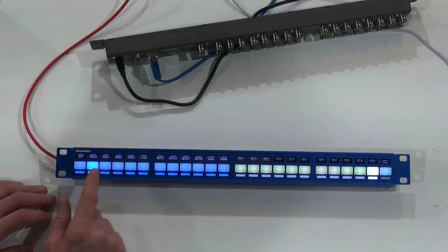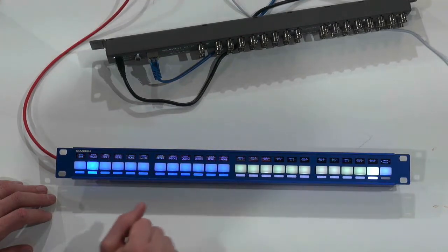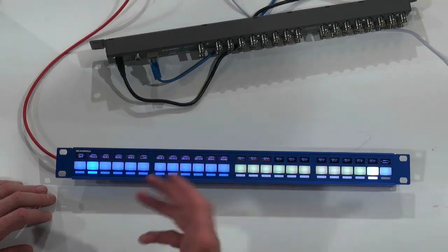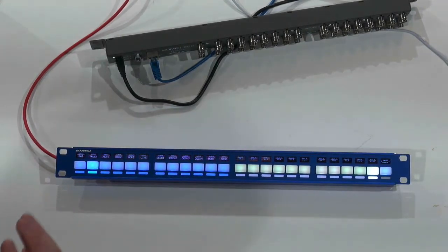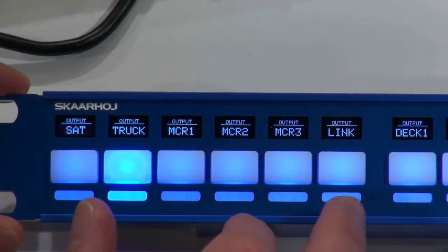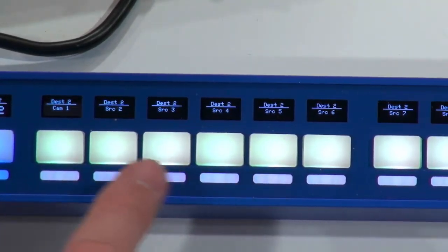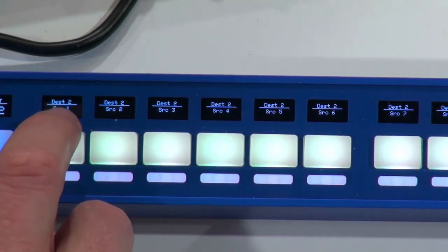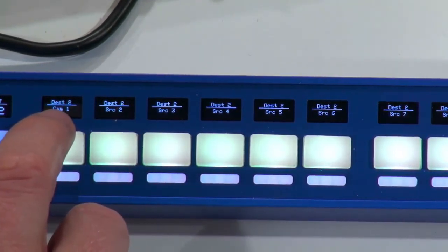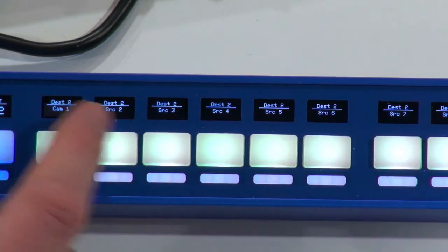They have all OLED displays associated with them, so you can see what is the output name and what is the input source name when you work with the panel. On the left side of the panel, I have all my outputs, grouped in 2x6, so 12 all in all. Then I have my input sources over here, which will actually reveal which destination they are hooked up to. Currently it says destination number 2, and on the small label you can see it's camera 1, source number 2, source 3, and so forth.